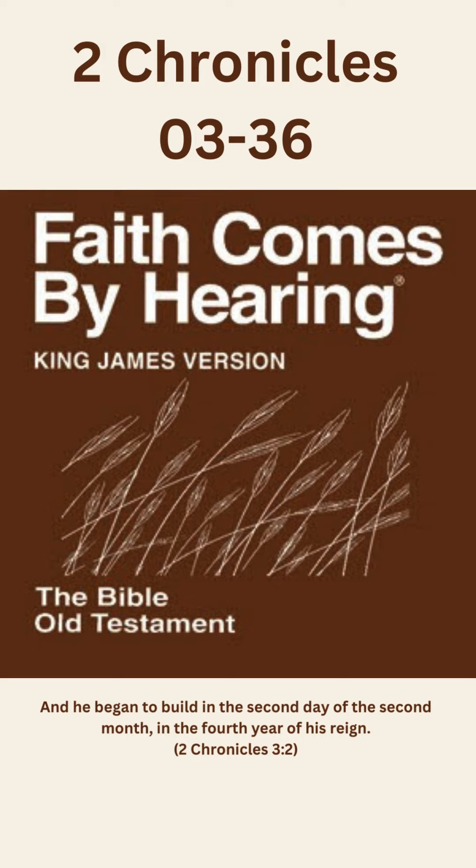And in the most holy house he made two cherubims of image work, and overlaid them with gold. And the wings of the cherubims were twenty cubits long. One wing of the one cherub was five cubits, reaching to the wall of the house. And the other wing was likewise five cubits, reaching to the wing of the other cherub. And one wing of the other cherub was five cubits, reaching to the wall of the house. And the other wing was five cubits also, joining to the wing of the other cherub. The wings of these cherubims spread themselves forth twenty cubits, and they stood on their feet, and their faces were inward.